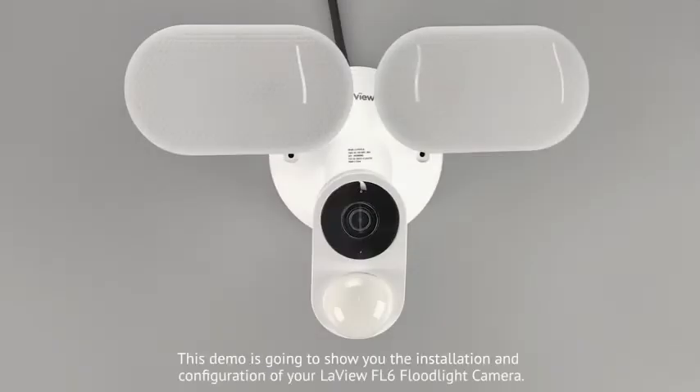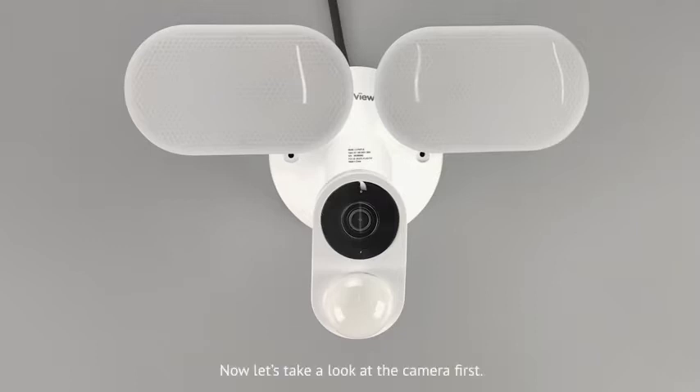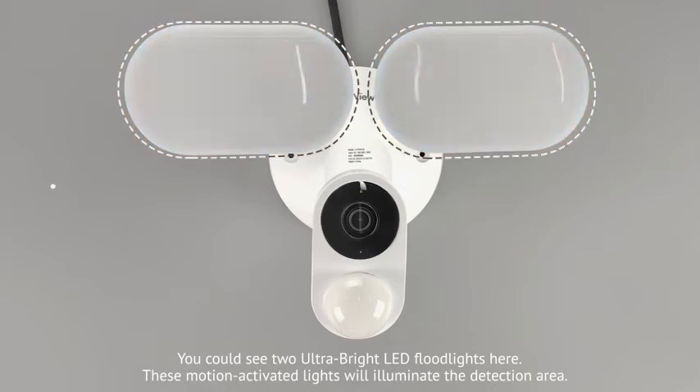This demo is going to show you the installation and configuration of your LoveView FL6 flatlight camera. Now let's take a look at the camera first. You can see two ultra-bright LED flatlights here. These motion-activated lights will illuminate the detection area.